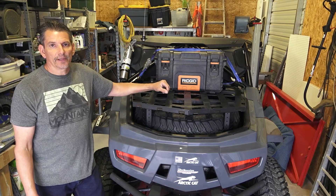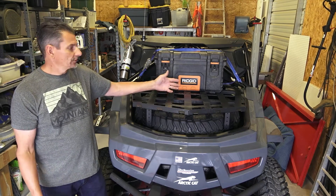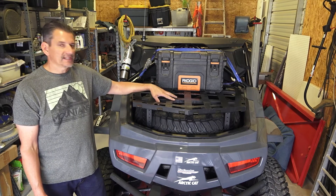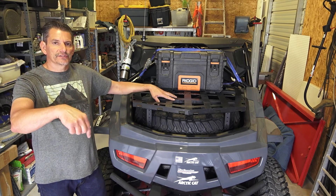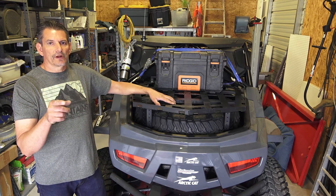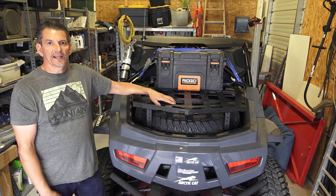That's my nice-to-have upgrade that should solve all your cargo storage problems while you're carrying a spare tire. If you're interested in owning this same rack, you can find it in the description below — there's a link. If you like this video, please subscribe, like, and share. We'll see you in the next video.